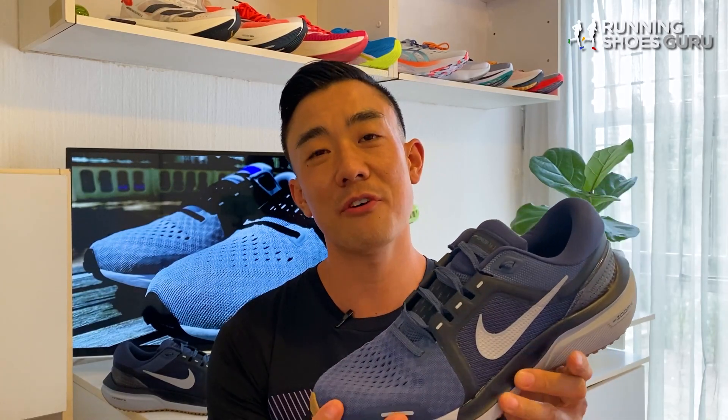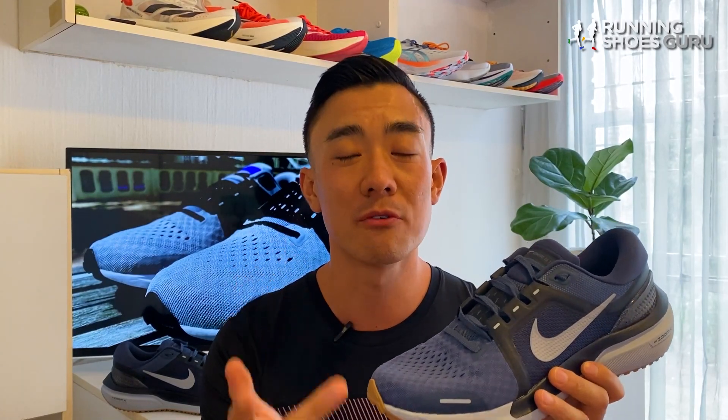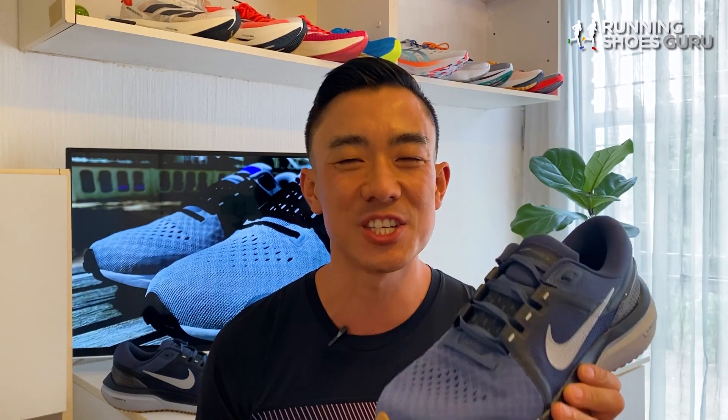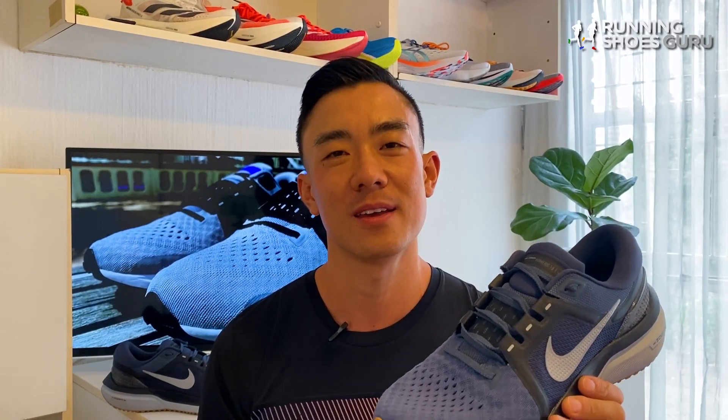Outside of Nike there are far better options than the Vomero 16 which are cheaper, lighter, and more versatile. Shoes like the Nova Blast 2, the Mk4, and the Rebel V2 are much more fun and more engaging than the Vomero 16.